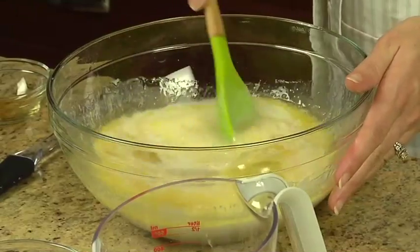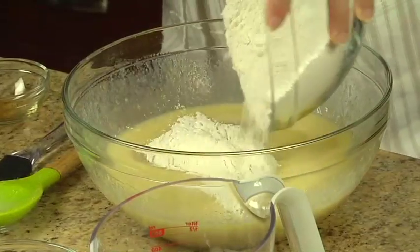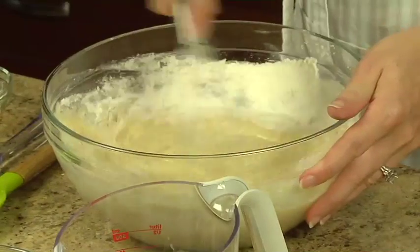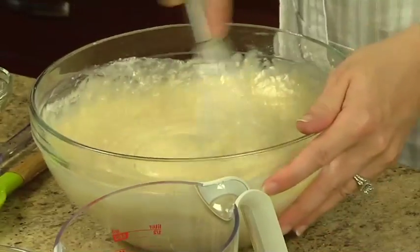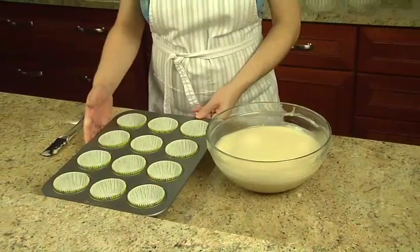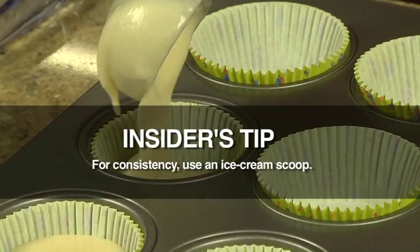Once you have combined the ingredients in the large bowl, gradually stir in the flour mixture until smooth. Pour the batter into twenty-four greased or paper-lined two-and-a-half-inch muffin cups.